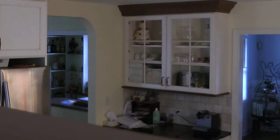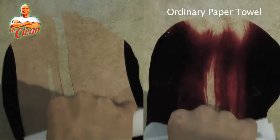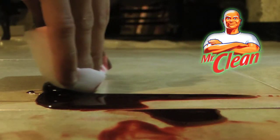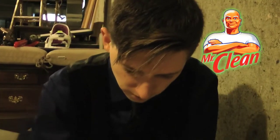Mr. Clean's Magic Eraser picks up the blood, rather than spreading it around. It then washes off easily, leaving virtually no evidence. Mr. Clean's Magic Eraser — cleaning up your dirty messes. The only thing you have to do now is get rid of the body.